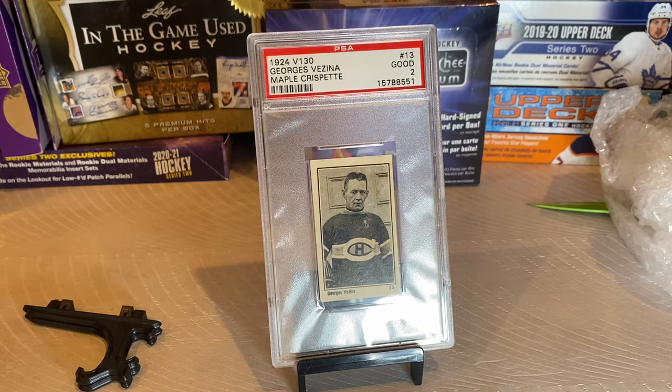As to the grading for Vezina in PSA, there are a total of 34 graded cards. In the grade 1 category he has 16 and one qualified; in the 1.5 category, two cards; in the two category, eight cards; in the three category, six cards; in the four category, two cards; in the five category, one card; and in the seven category, one card. Grades six, eight, nine, and ten have zero. So there's not a lot of really good grades of George Vezina, unfortunately, but I'm very thankful to have a two.